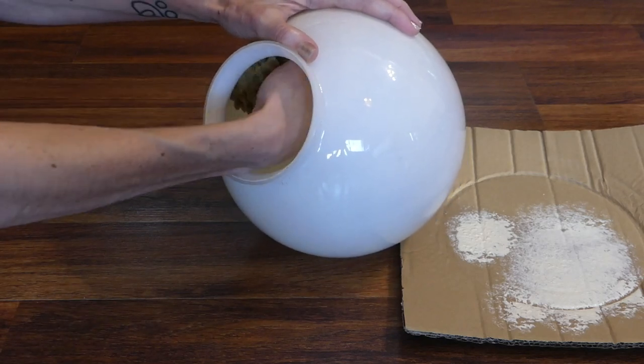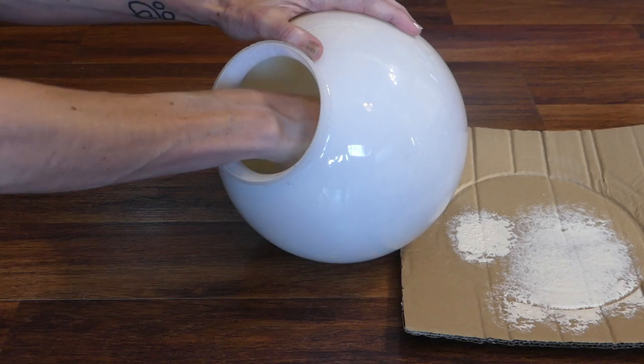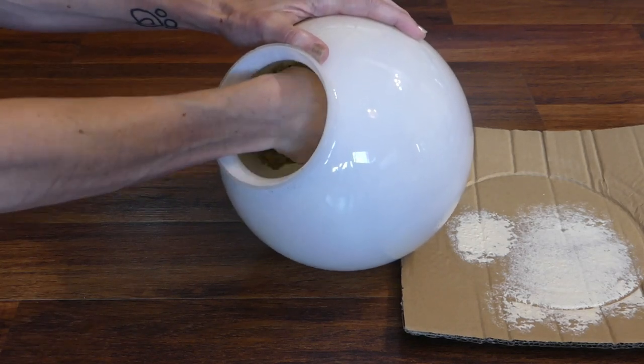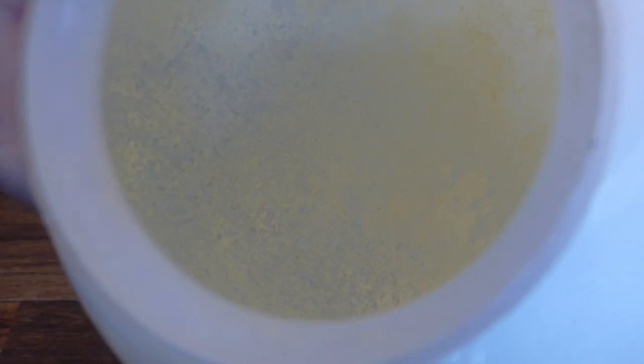Continue pressing in different places until the sponge is out of paint — reload as needed — and continue until the entire surface of the inside of the globe is covered in a sponge texture. Ensure the paint is applied in random patterns and create some areas that are painted heavier than others.